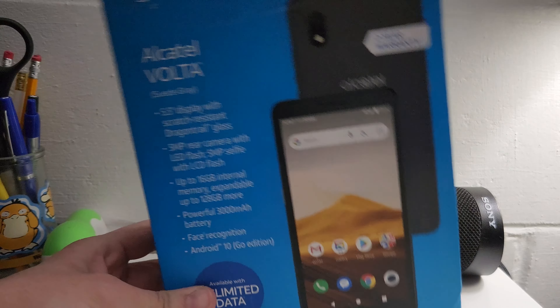Google Play Protect is updated, but the security update is July 5th, 2021. The Google Play system update is actually up to date, but it's still on Android 10. That's the annoying thing about these budget phones — they send them out and just forget about it. They don't update them at all.